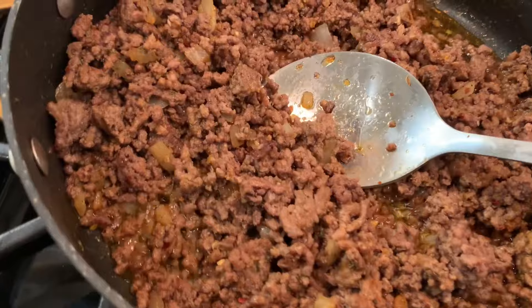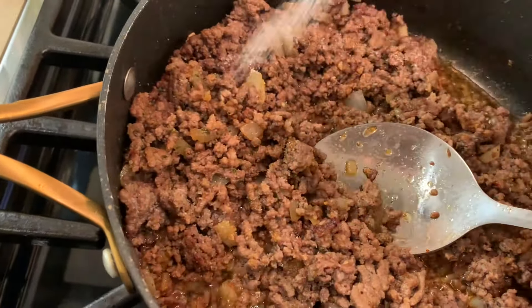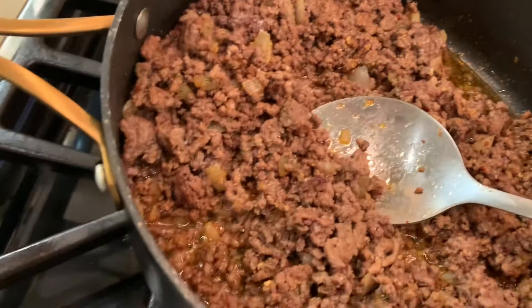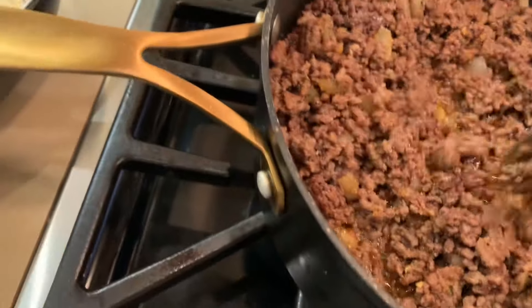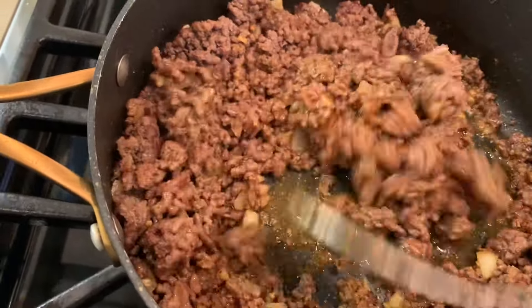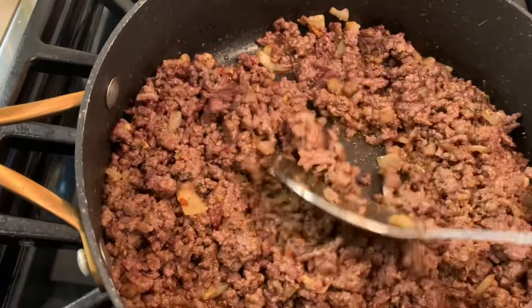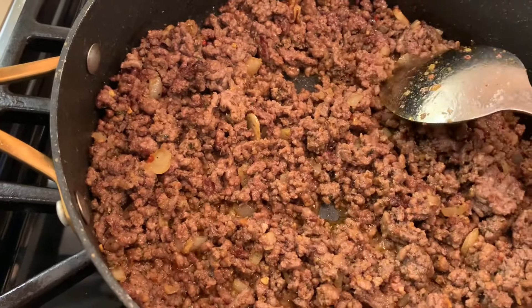Now you can taste it if it needs something. Mine needs a little bit of salt — not too much because the spices already have some. And it's almost ready. I'll let it simmer for about two more minutes.